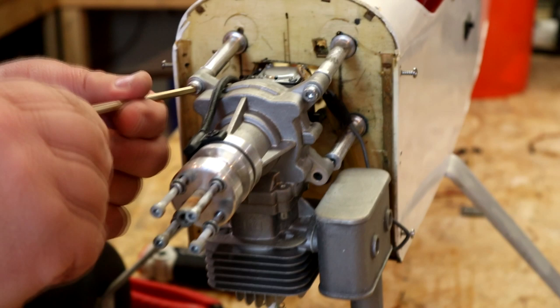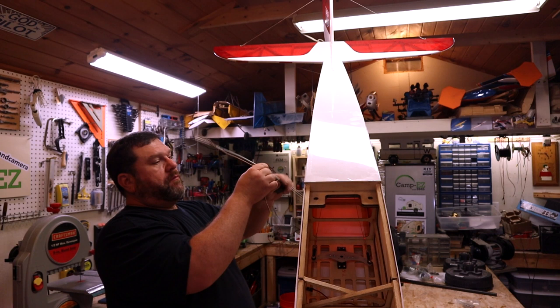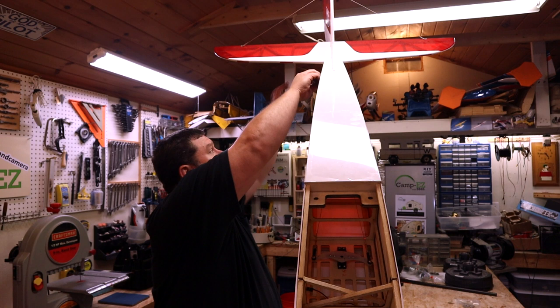I guess you could say I'm going to go fishing now. I've got a servo I'm going to put in the tail, but I need to run an extension from it all the way up to where the receiver is going to be. So I'm just going to fish it through the fuselage with this little springy claw thing I've got. And there it is.